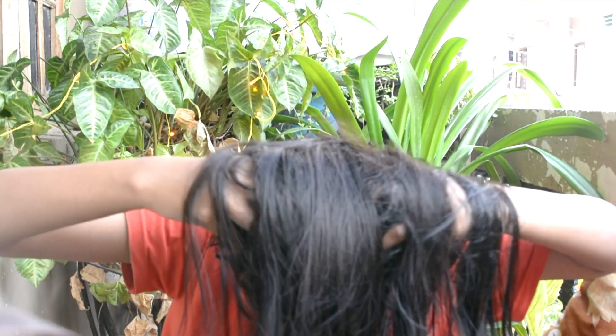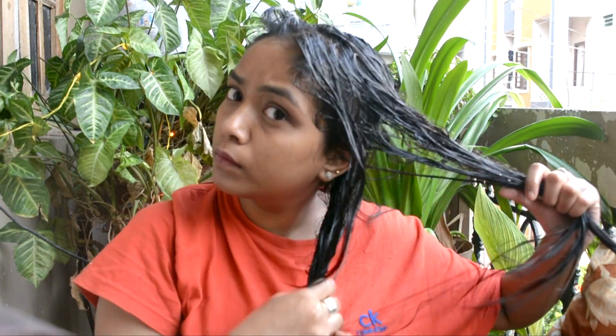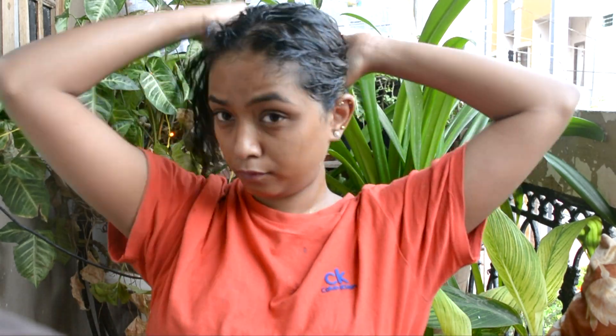After that I am just going to give a quick massage to my hair and flip my hair backwards as well and give it a good massage. Then I am going to put the oil on my end parts of the hair, tie it up in a bun, and wrap it up with a plastic bag. And let's see how the results are going to turn out.